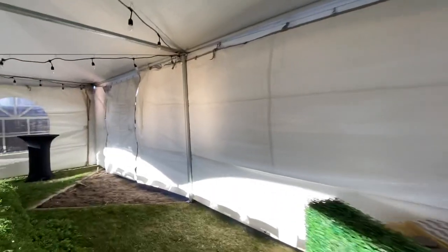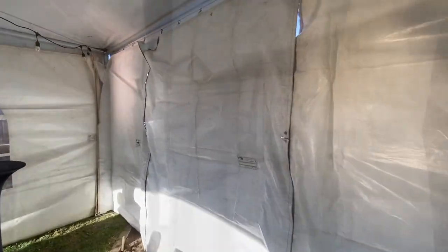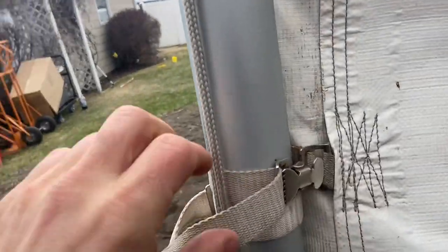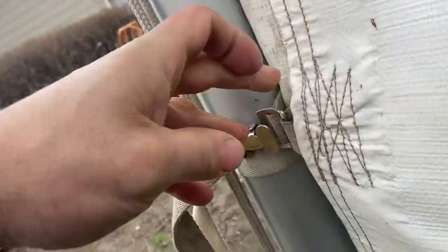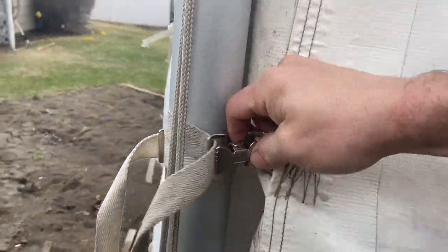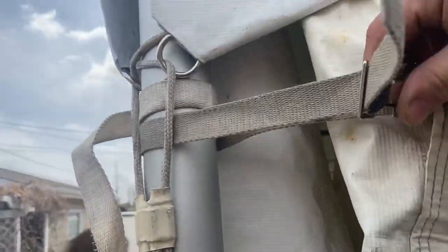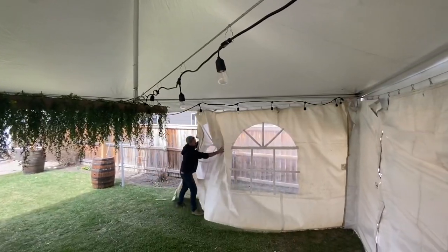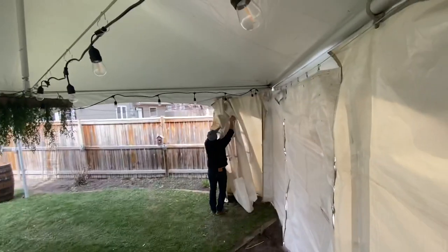Now it's finally time to set this bad boy tent up. Let's try that again.